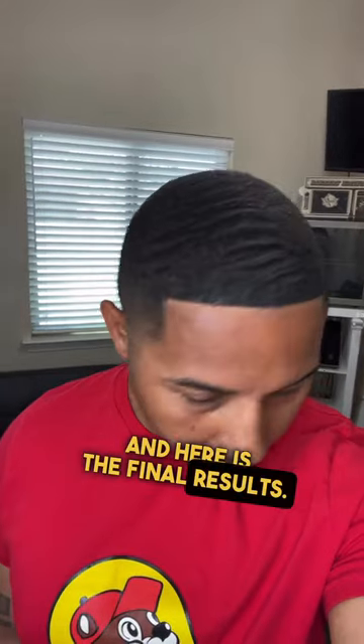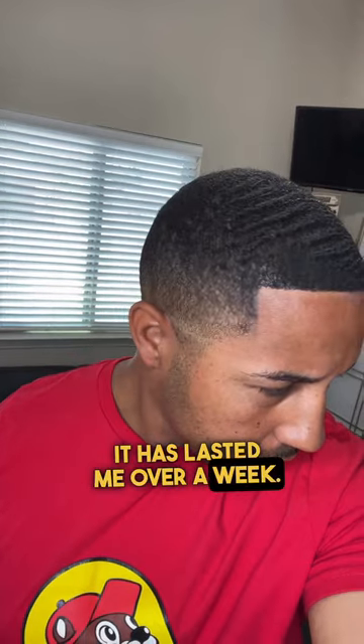And here are the final results. This is the method that I use to apply enhancements, and by doing so it has lasted me over a week. If this has helped you out, please like, follow, and share.